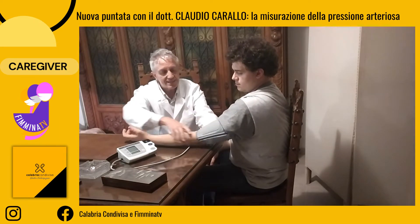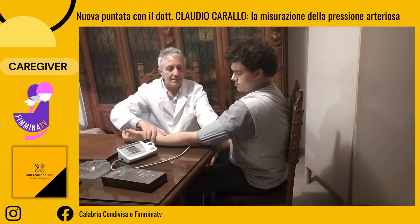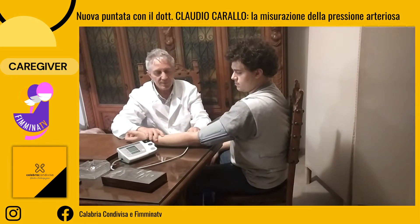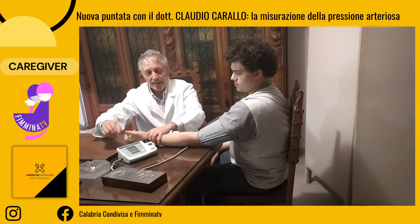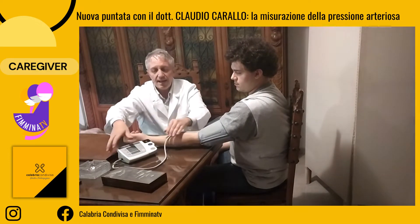Il bracciale deve essere posto al di sopra della piega del gomito. Il paziente deve poter piegare il braccio liberamente. La posizione dei tubi non è importante perché questi tubi non sono facilmente comprimibili. Se avete dei tubi, ponete i tubi lontani da pesi.